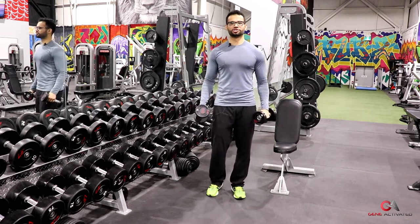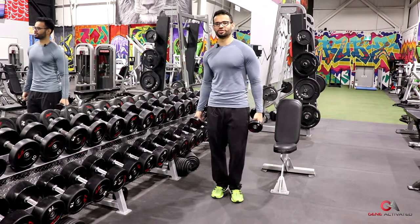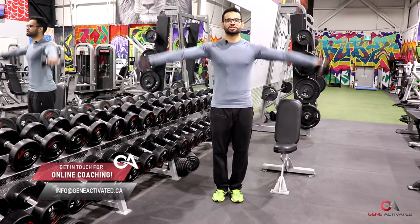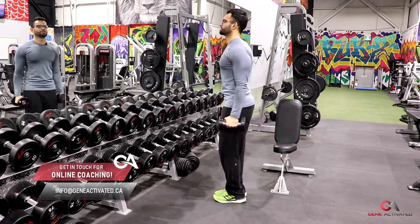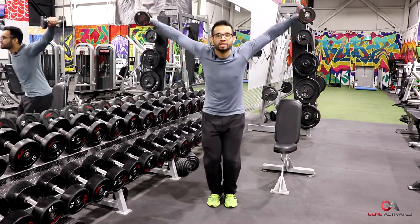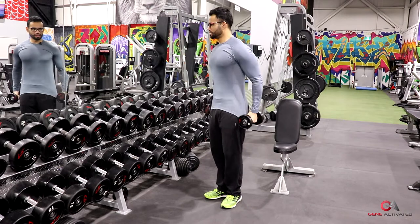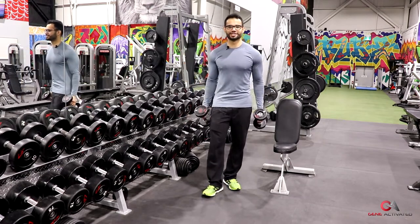Now I'll first show you how people do it incorrectly, then I'll show you the correct way. There are different variations people try — they'll keep their arms completely straight and lift straight out to the sides, or they'll do other variations. You see a lot of different versions when people try to do this, but there is a proper and correct way to do it.